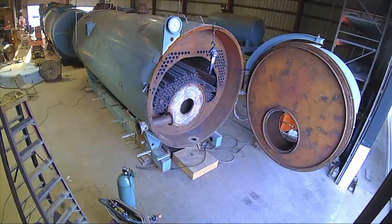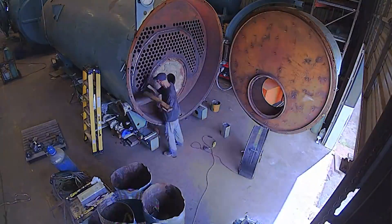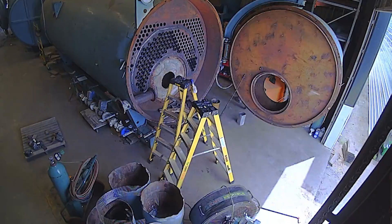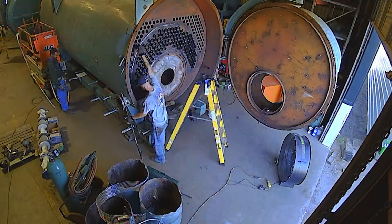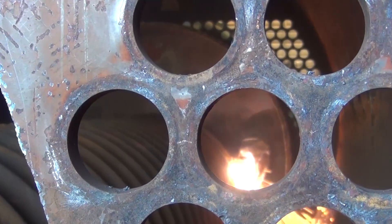In this video, you will see the team at Power Mechanical restore a 1993 Cleaver Brook 600-horsepower fire tube boiler by replacing the tubes as well as an interior tube sheet. This three-pass wet-back design has an additional tube sheet within that was no longer satisfactory for the stringent requirements the material needs to meet.